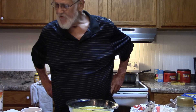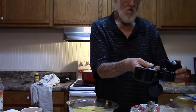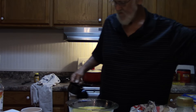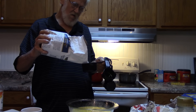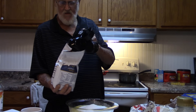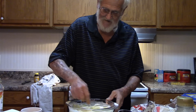Now it says three-quarters of a cup of sugar — half-half. So that would mean... where the hell is my goddamn sugar? Always crazy with the sugar. That's the sugar. Boy, look at that — that could be some sweet goddamn pie.